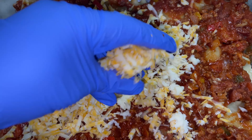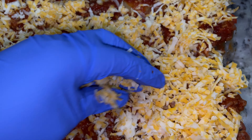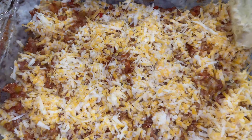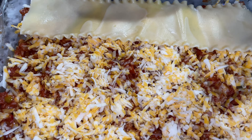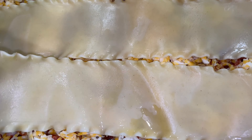Now to start with our meat sauce, I went ahead and chopped up some bell peppers as well as some onions, and I'm just going to sauté that. Next you're going to add in your minced garlic and let that cook with your vegetables.